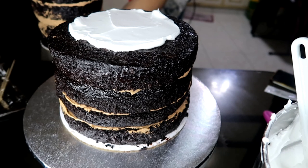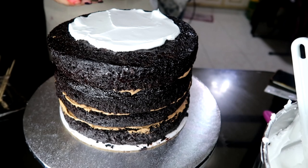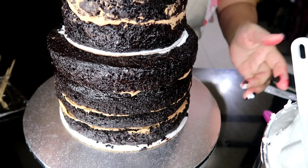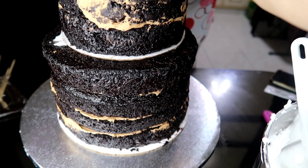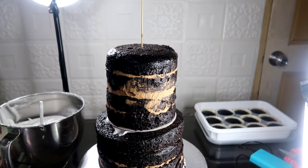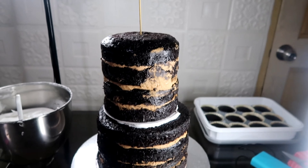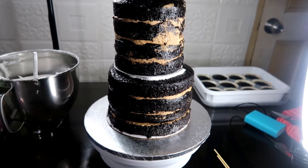Okay, at yun ang second tier. I-ready ko na para maipatong natin dito sa ating first tier or bottom tier na 8 by 5. So ito na ngayon, pinapatong ko na. Walang dowel sa gitna ha. Magtataka kayo bakit walang dowel sa gitna na samantalang 2-tier ito at mataas. Papakita ko yung bagong technique na gagamitin natin. So ito yung kabuuan — 6 by 6 ang sa taas, masyado siyang mataas. Kaya itong technique ang gagamitin ko dahil ito ay naked cake — konti ang mag-hold sa cake, konti lang ang frosting, at lalong hindi siya fondant.